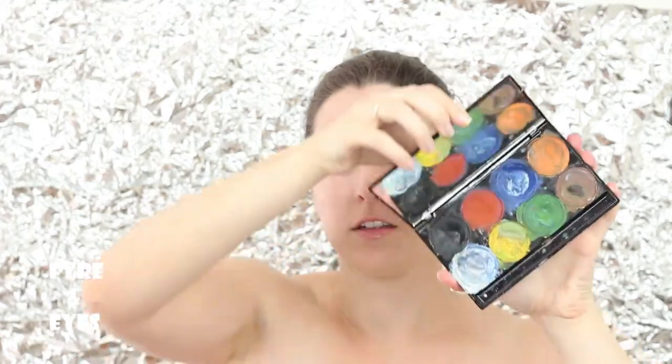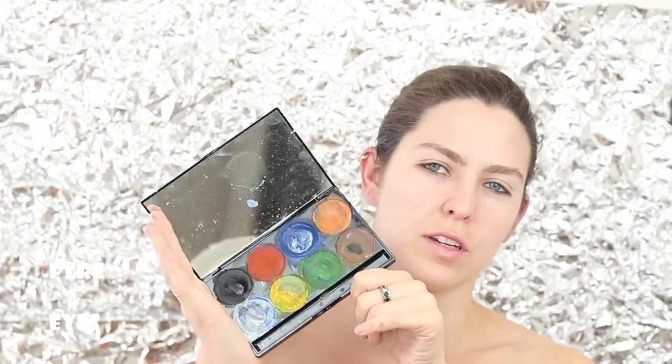I'm going to start by using my very well-loved Mehron Paradise AQ palette. Actually I'm gonna use this for most of the whole thing. We're gonna get some eyeshadows in there for shading. Let's see where it goes.